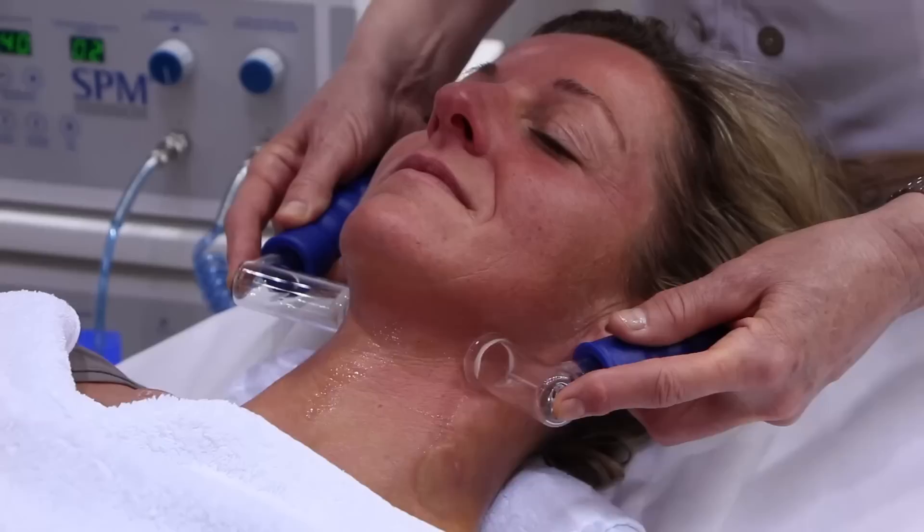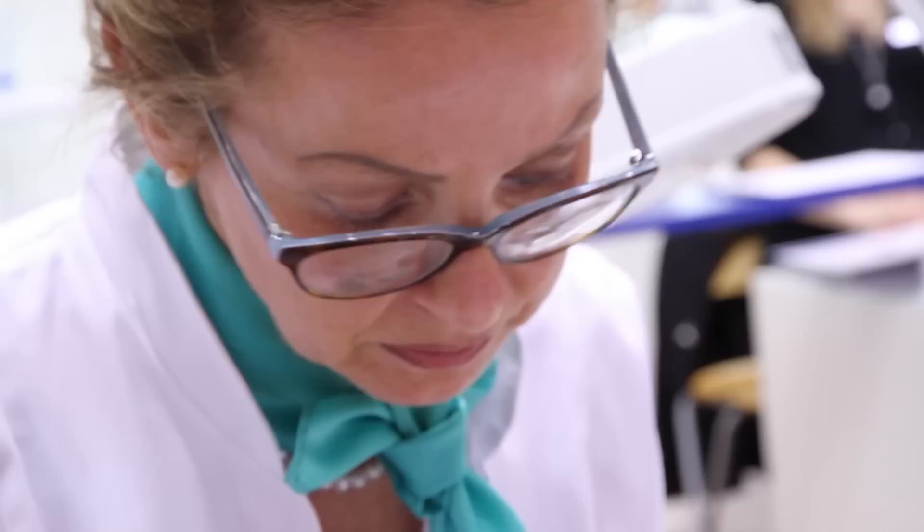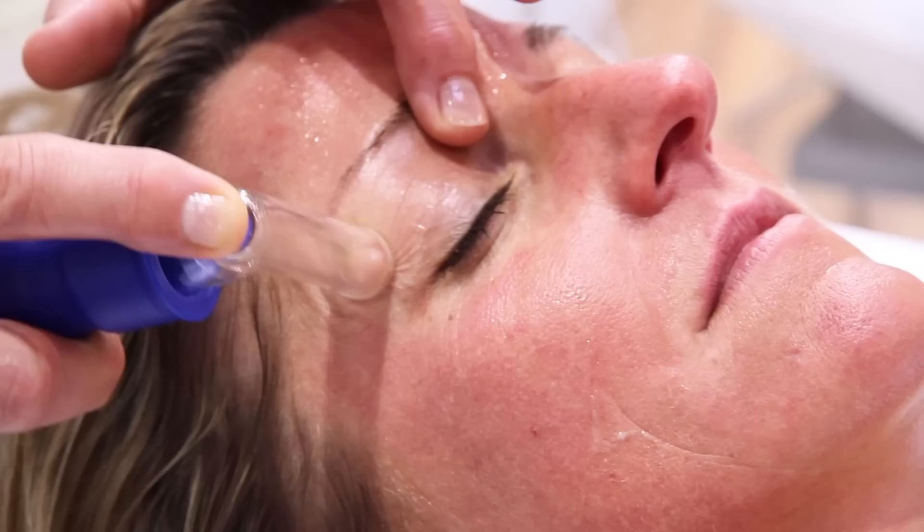The first phase is about the opening and streaking of the lymph. This step should be conducted by means of slow movements. It is important to work above the level of the skin and to avoid pressing the applicators onto the skin. Line by line, the client's face is treated.